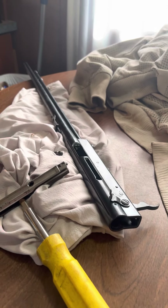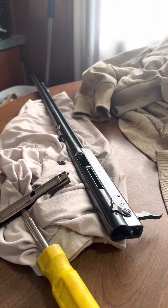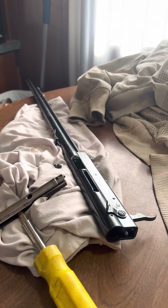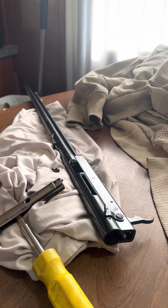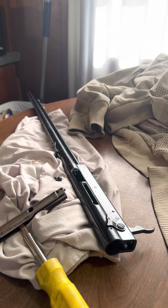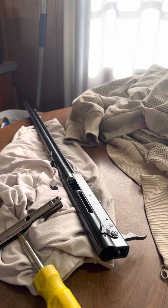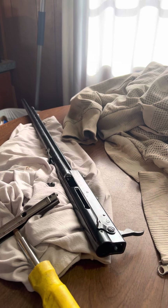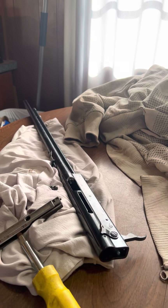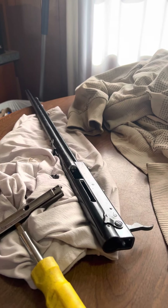All right, how y'all doing? A little thing came up in my local gun shop, and a buddy of mine where I get most of my ammunition and guns from asked me to help debate this one thing about dry firing a .22 or any rimfire. Everybody knows you don't dry fire a rimfire for a couple reasons.